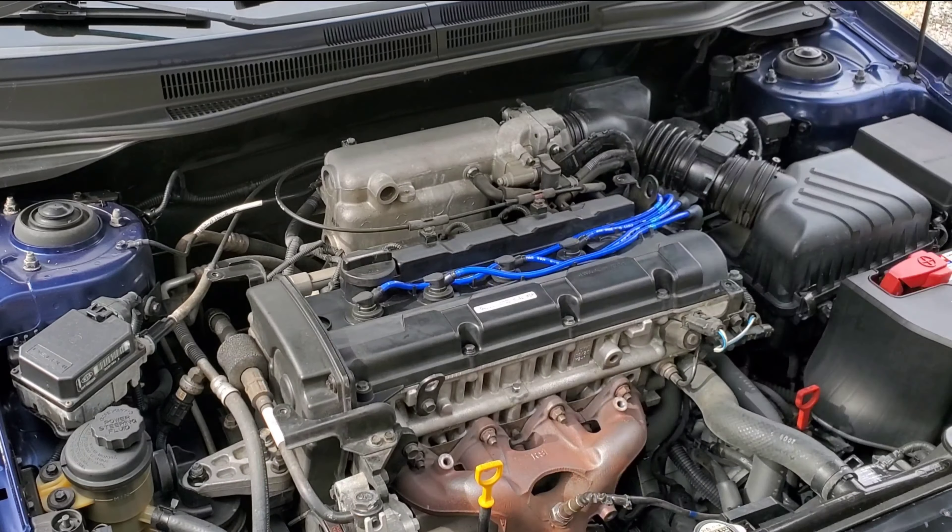What you want to do first is remove this beauty cover right here. Take a 10 millimeter socket — this will help you remove all four bolts from each corner. After you unscrew the bolts, I already unscrewed three of them and this is the fourth one. Just pick that up with your hand and put that over to the side, then go ahead and pick up your beauty cover just like so.